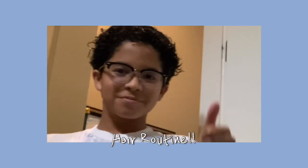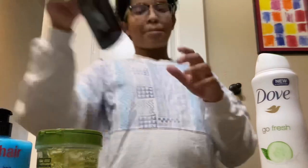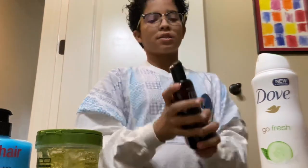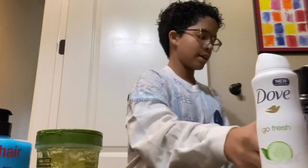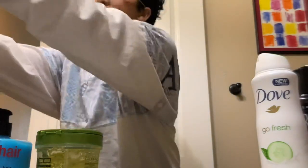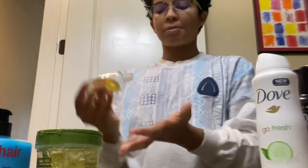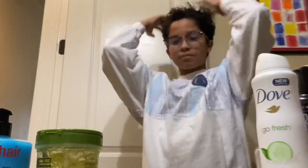Three, two, one. Showtime. And now I put in — and this will make my hair less dry. Oh my goodness, I look like an oompa-loompa for Pete's sake.